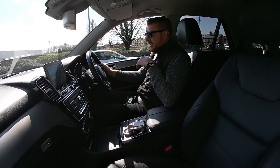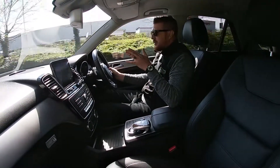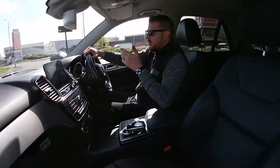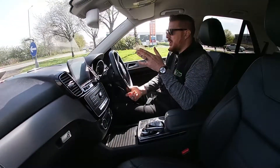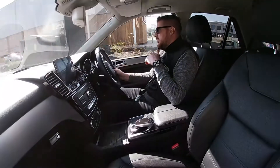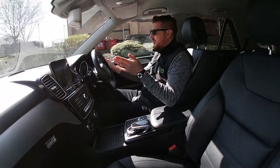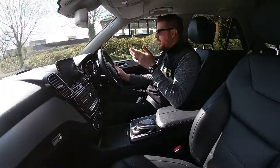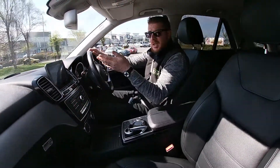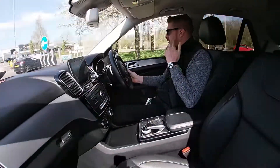We're going to take it round and demonstrate there are no knocks, bangs, or unwanted surprises from the car. We'll get up to 60mph, find a straight road, take hands off the wheel, and demonstrate there's no worry about tracking — the car drives straight and true. We'll then brake under pressure to demonstrate there's no brake judder or delay in the braking system. We're now up to 60mph — straight road — and there we go. The car drives nice, true, and straight. Now we'll brake — 30, 20, 10 — and as you can see, there's no delay, no judder, and no slip on the brakes. Great car, great feeling, great driving experience.